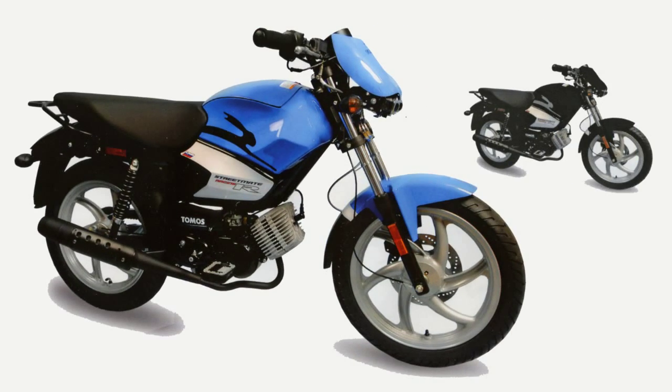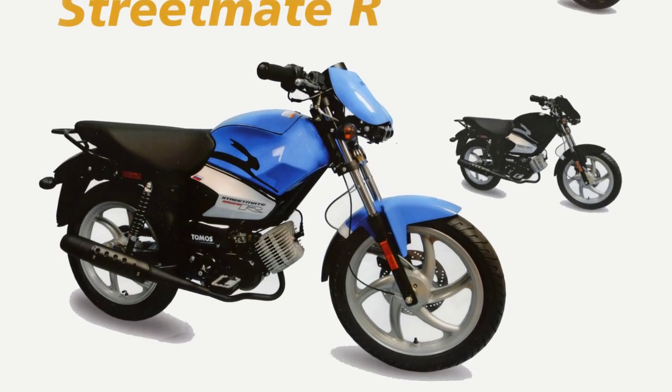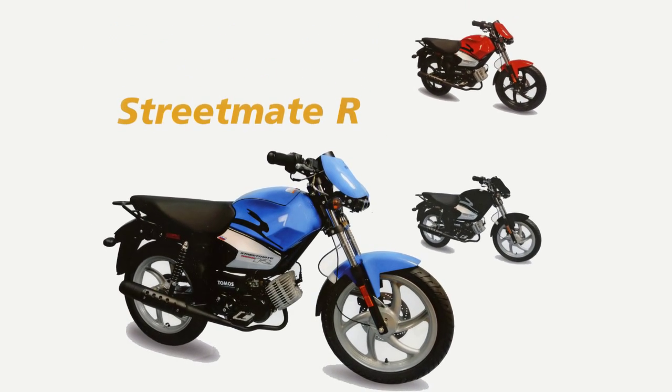Finally, in our moped line, we have the StreetMate Type R. This is similar in style to the StreetMate, but features mag wheels, tubeless tires, dual projector headlights, and a front fairing. The StreetMate R comes in black, red, and blue.